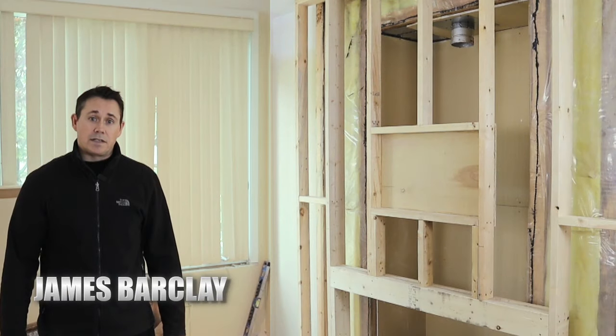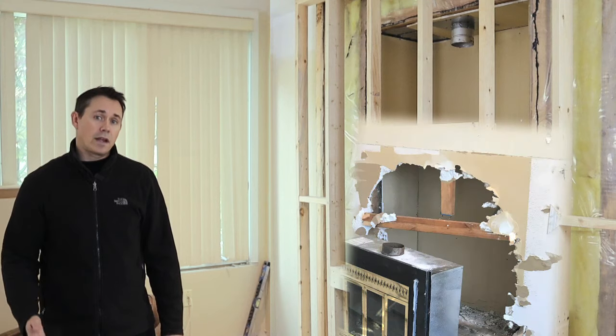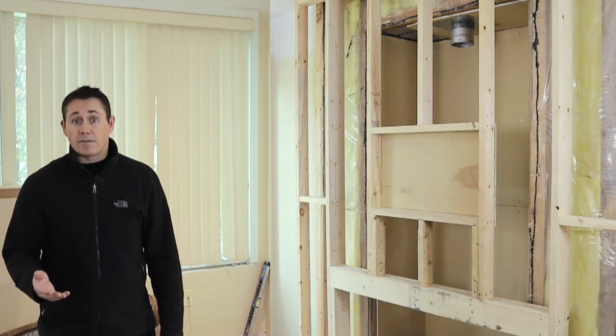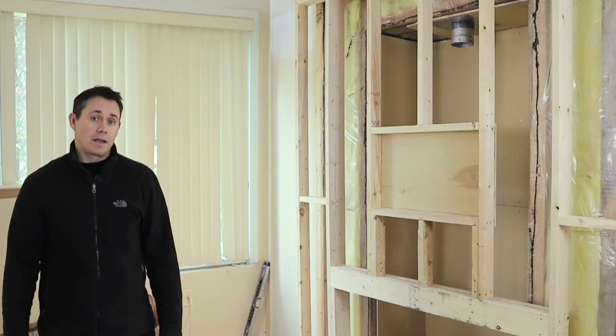I finished framing up my new fireplace here. Although I had an existing fireplace that I had to rip out beforehand, the way I've constructed this can be built against any regular wall, so you don't necessarily have to have an old fireplace you're ripping out first. With that said, let's get into how I built this thing.